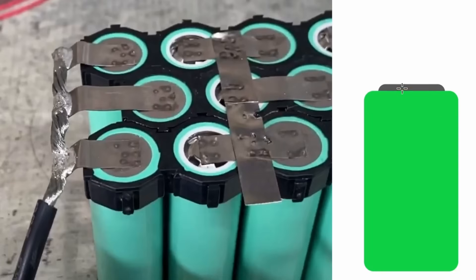What you need to do is get some nickel with a slot in it, so that when you spot weld, the current has to go from this lead, through the nickel, into the cell, and then back out. This heats up the nickel and the cell and gives you a good weld.